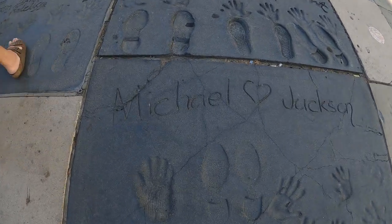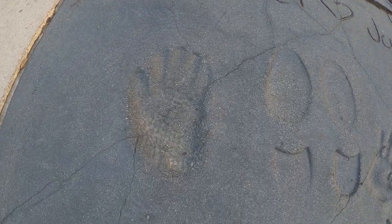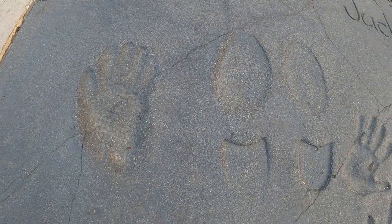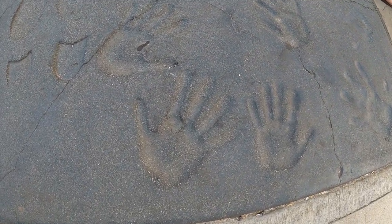Here's Michael Jackson. I guess that's his handprint — it looks kind of little. And these are his shoes. These feet are super tiny.